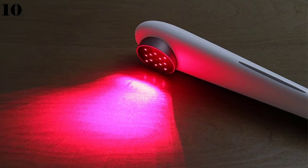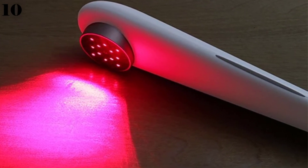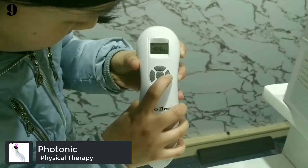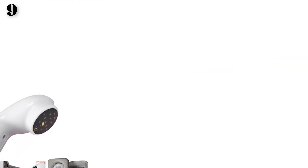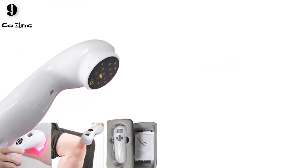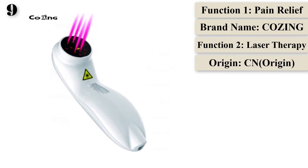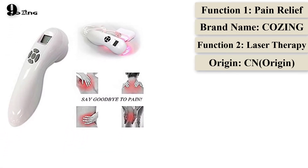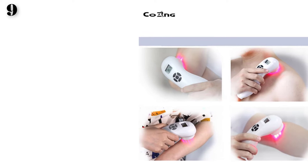The device is non-invasive with no side effects and no cross infection, and is suitable for both humans and pets with three levels of therapy strength. Number 9 is the Photonic Stimulation Physical Therapy Device using 650 nanometer and 808 nanometer red laser treatment for body joint pain, for home use by brand Cozing.